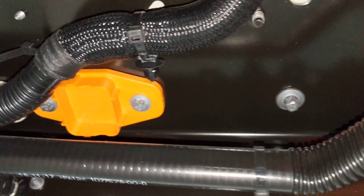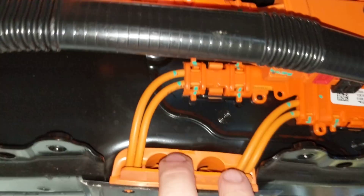There's also an optional connector here. Maybe this is used on the all-wheel drive models for the front drive unit. A connector likely comes out of here and the two wires go into the tunnel right here for the front drive unit.